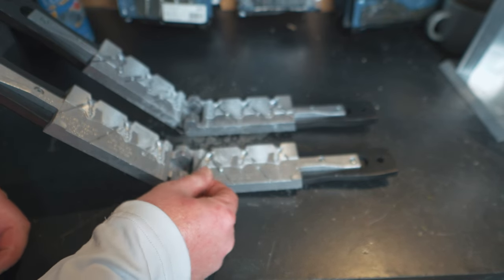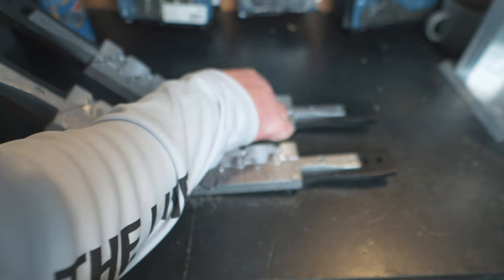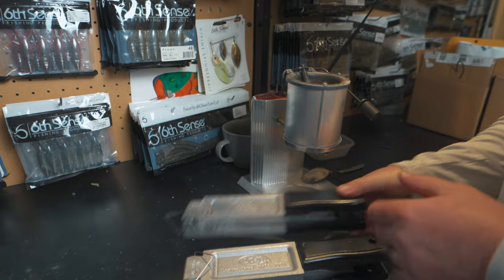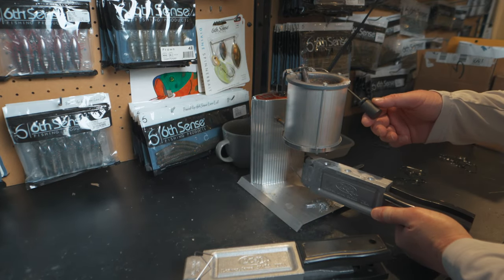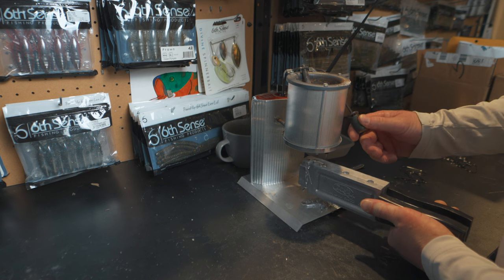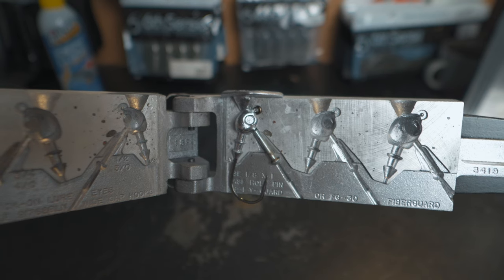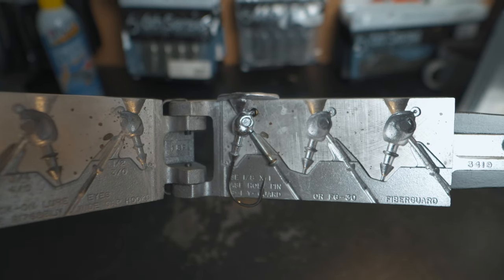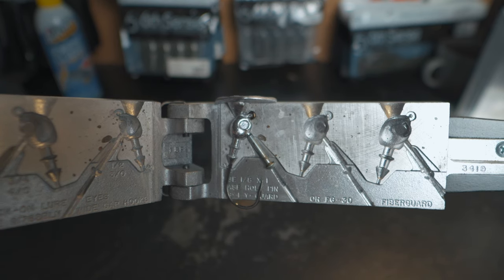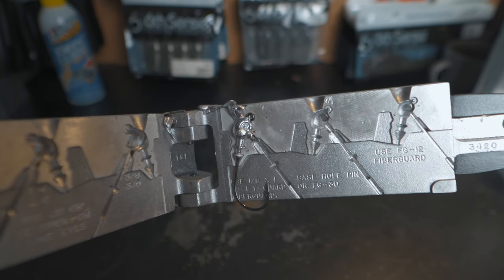I'm going to do two more pours on camera — the 3/8 oz and the 1/2 oz. Both molds are closed up, we have good flow, and we'll pour both of them. The half ounce turned out really really well, and the 3/8 oz is all ready to go too — nice and full. I'll also show you later how to put the eyes on these jigs, since this mold has slots for the eyes.